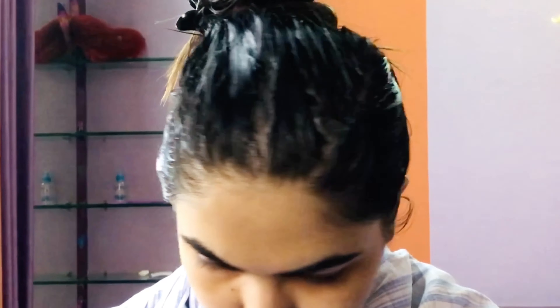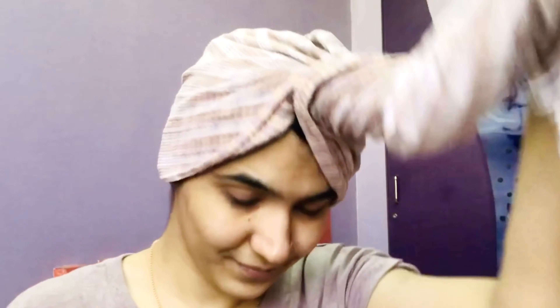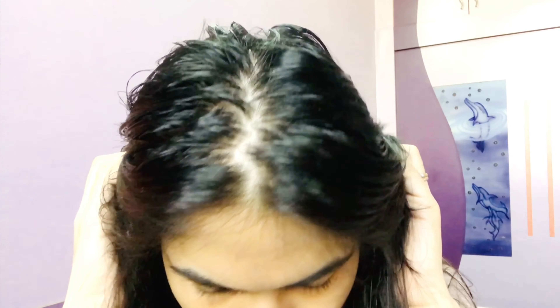This is the condition of my hair after 30 minutes of letting it dry and work on my hair. Next, I wash my hair with shampoo and then condition it. Now I'll show you the results — the scalp and the length of my hair after this mask. This is how my scalp looks up close and these are the results I'm getting from this mask.